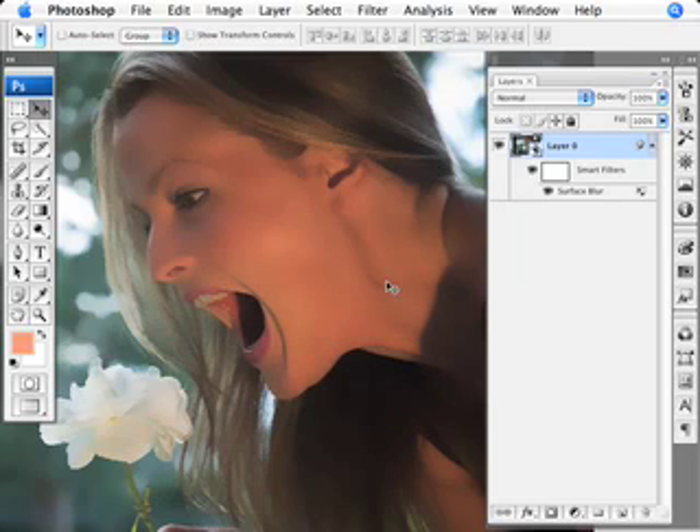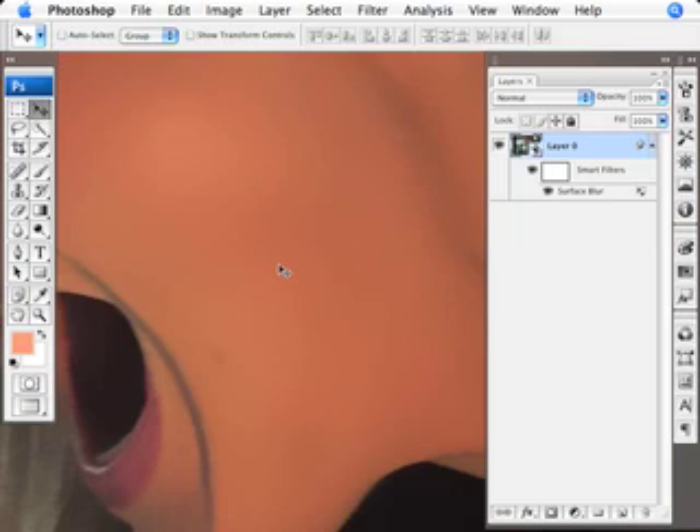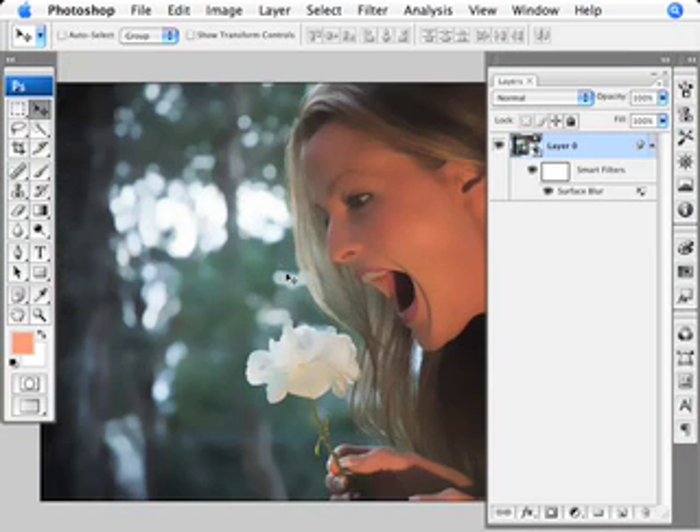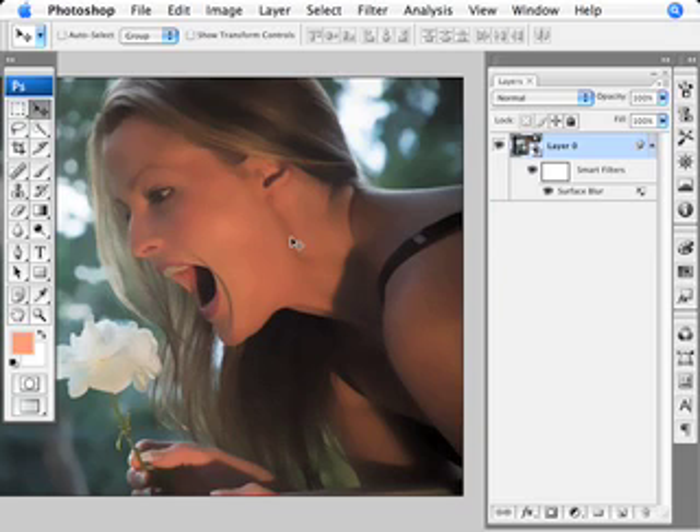We'll zoom back out and have a look. It has smoothed the skin out indeed. As I zoom in, you'll see we have smoothed that skin out. But we've also lost a lot of detail in the hair and around the eyes. It does look exceptionally fake — that is the look we're going for — but perhaps not that fake.